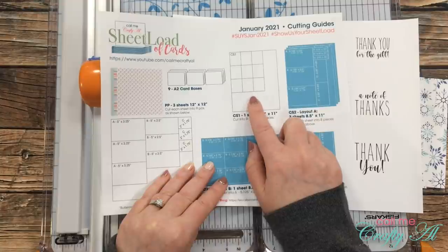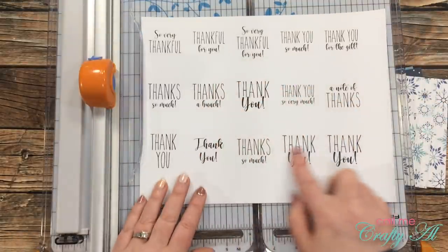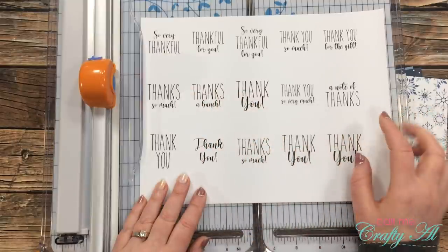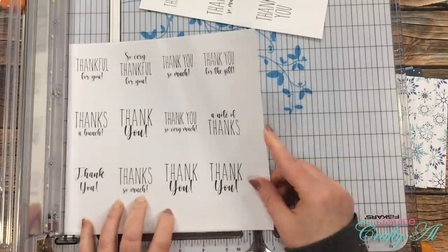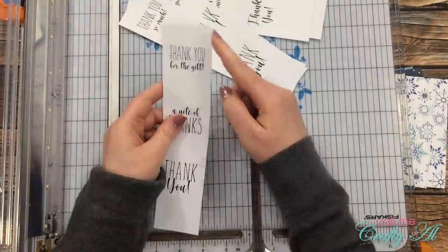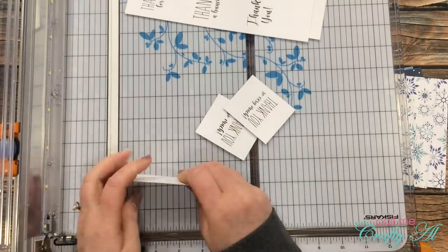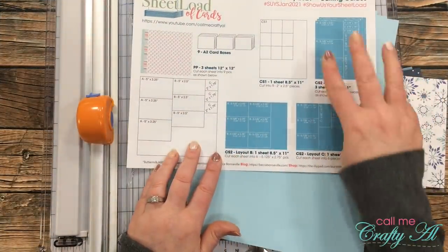Here's where I'm going to stray from the cutting guides just a little bit. If you're going to stamp your sentiments you will want to follow the instructions for CS1 to cut your pieces down correctly. For my sentiments today I'm going to be using the free printable PDF file that has lots of different sentiments already set up to be cut and added to the cards for January — I'll be back tomorrow to let you know how to download it for free. I chose the thank-you page and I'm going to cut it into five strips that are two inches wide, then rotate and cut them down to two and a half inches tall. Each page yields 15 sentiments and since I only need nine I can hold on to the extras for future projects.